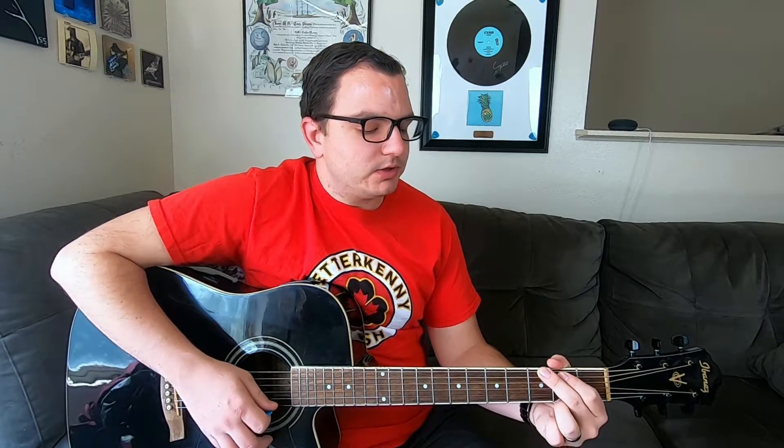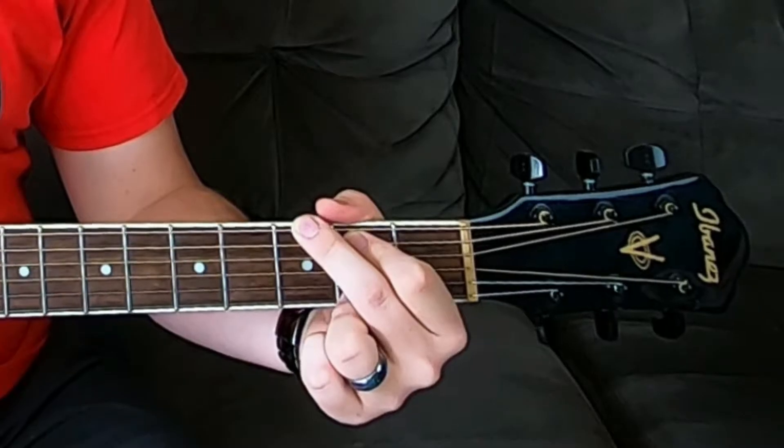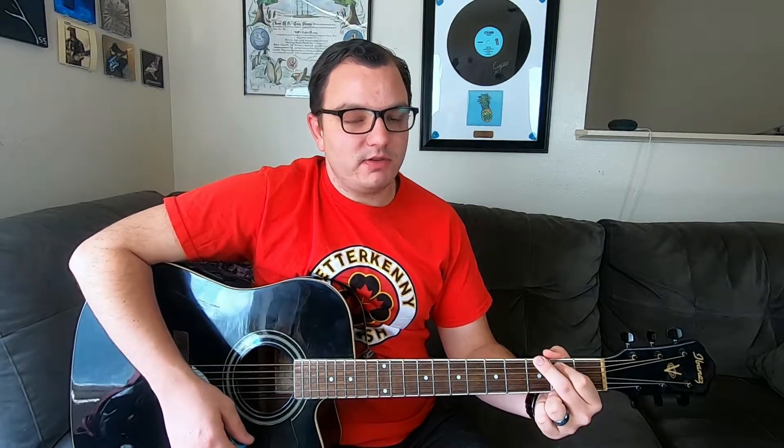Another quick tip is the G major 7, which you can do in a simple open form by moving your pinky finger on the 3rd fret to your ring finger on the 2nd fret of that high E. It's a more jazzy kind of feel.